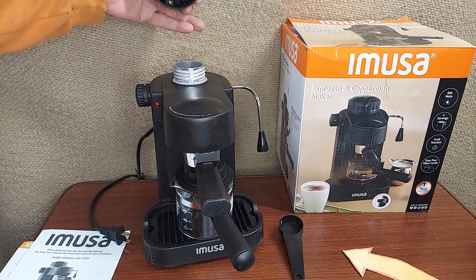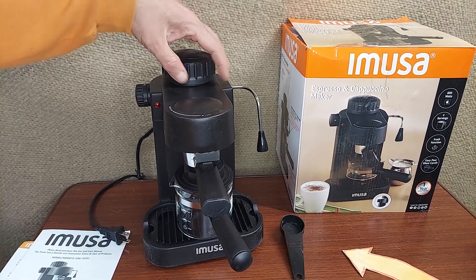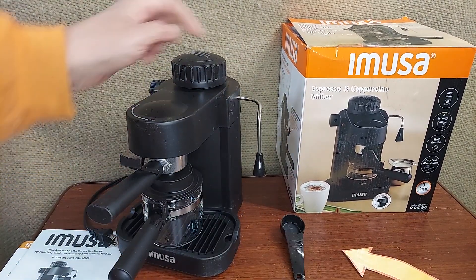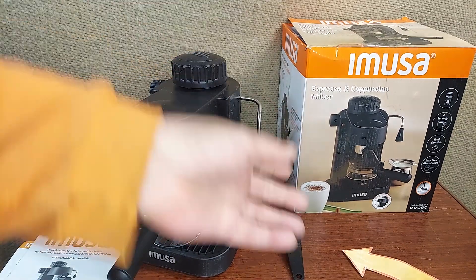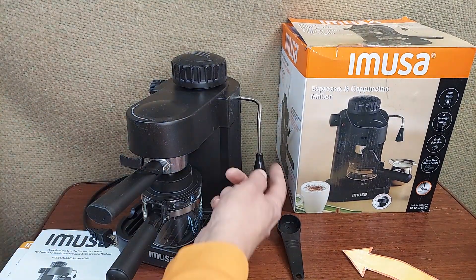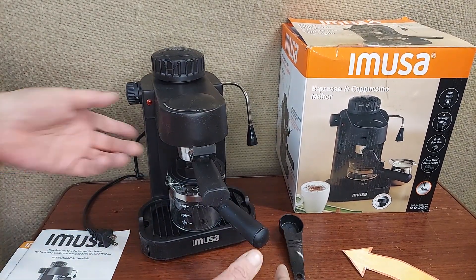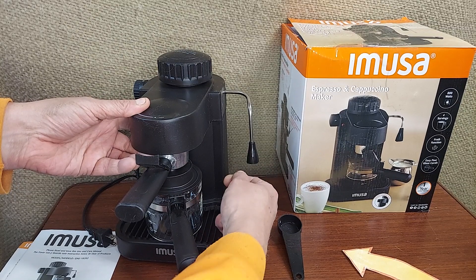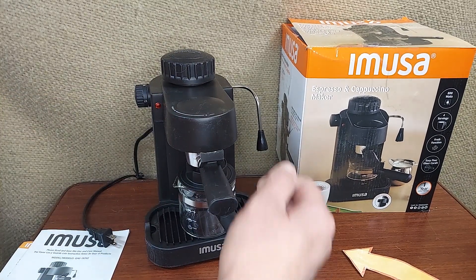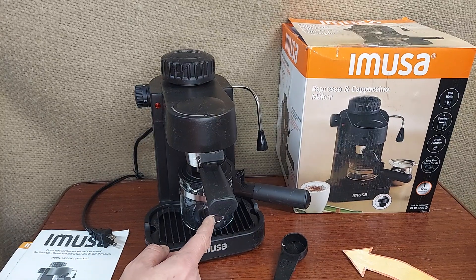Nice, big, easy-to-use valve up top. And this one has a fixed steam wand, so this doesn't move or pivot. It has the plastic bit at the end — the plastic nozzle. I'd recommend a stainless thing to pull steam or to whip cream from, but you can also use the glass.